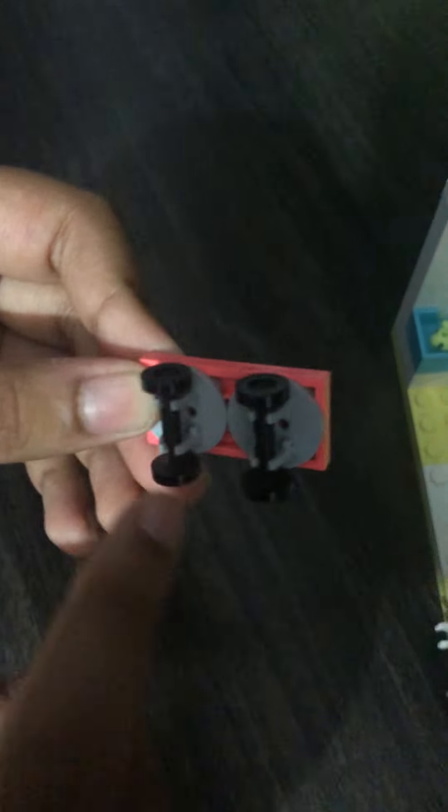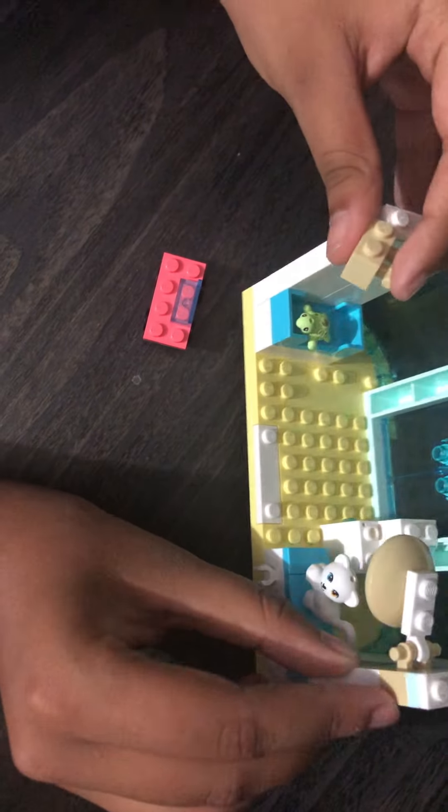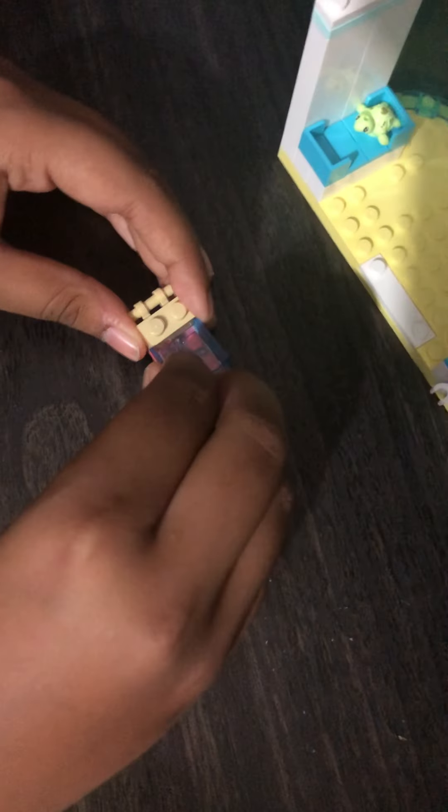Let's put it on and now we're gonna take two gray pieces and these two wheels and attach it to the red piece. Then you take a similar piece like the one we put here and put it over here, and take another glass piece and put it like that, and another one over here.